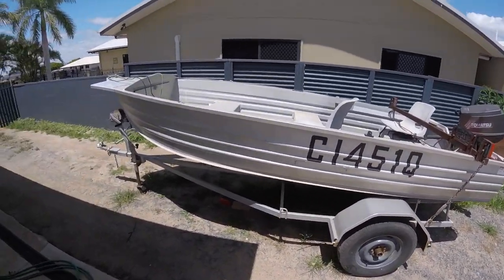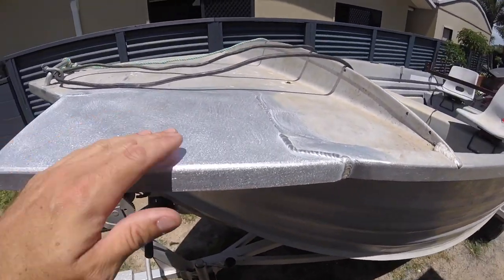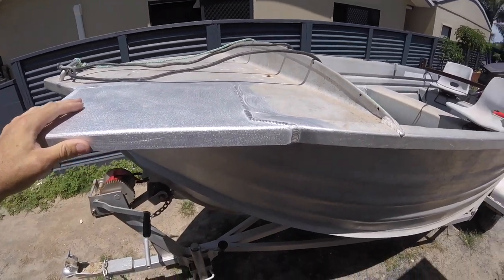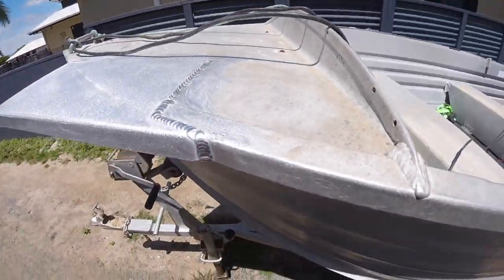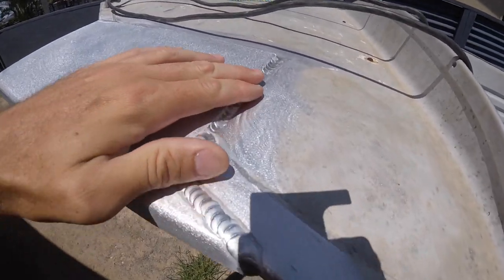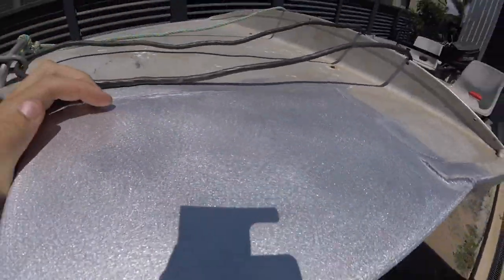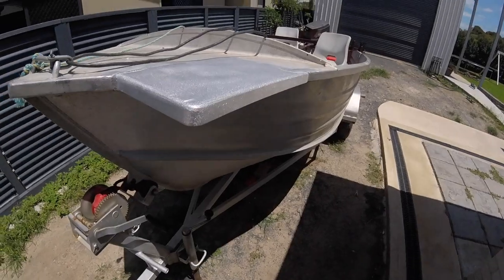So we'll have a look at this first, have a little walk around. There's a plate for an electric motor — if you're handy with a welder you can do this yourself. I am not handy; my missus wanted a handyman, she got a fisherman. Sorry darling. Have a look at these welds — this was done by Rife and Marine in Rockhampton. That is sexy as they come, so that's on there, ready to go.